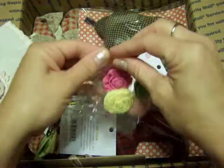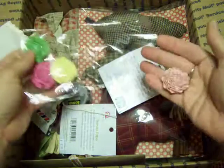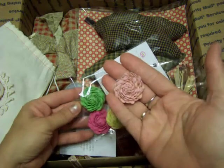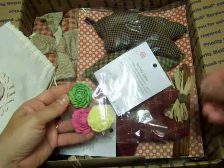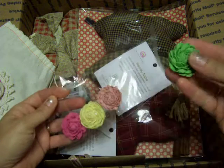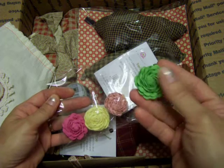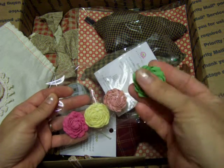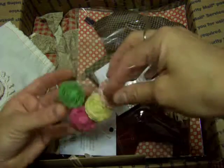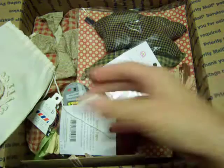She sent me some of her rick rack roses — let me see if I can show you guys one of these up close. The way she rolls the rick rack they make roses, and they're so pretty. I haven't made any of these yet but they're very durable, so if you put them on something they're not going to flatten — they'll hold their shape and still be really pretty. Thank you Anitra, I love those, I love seeing your video for those.